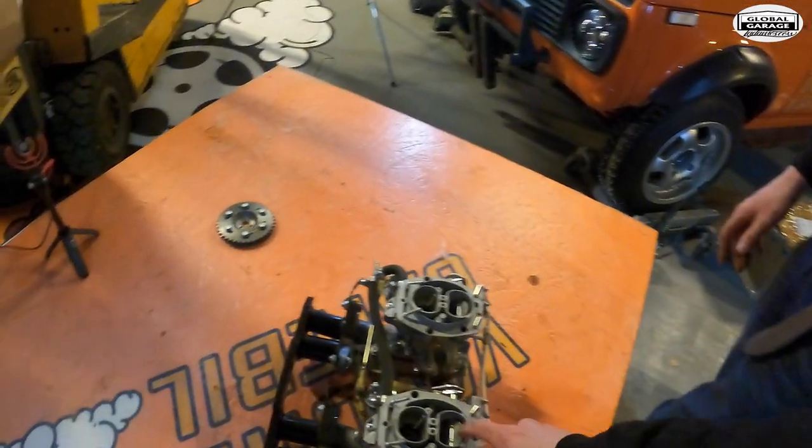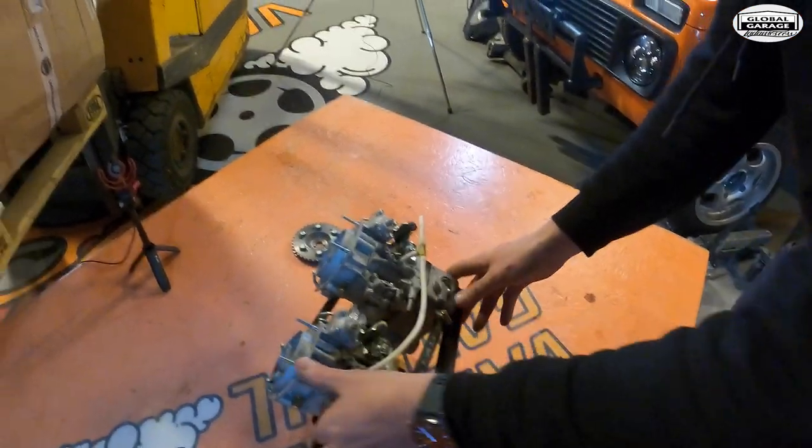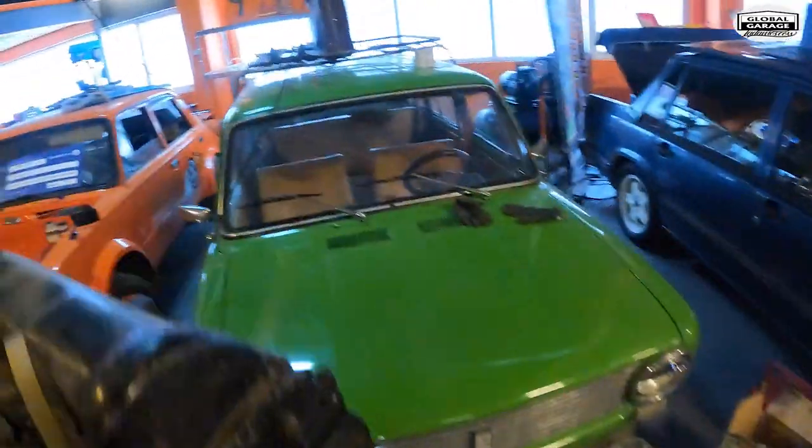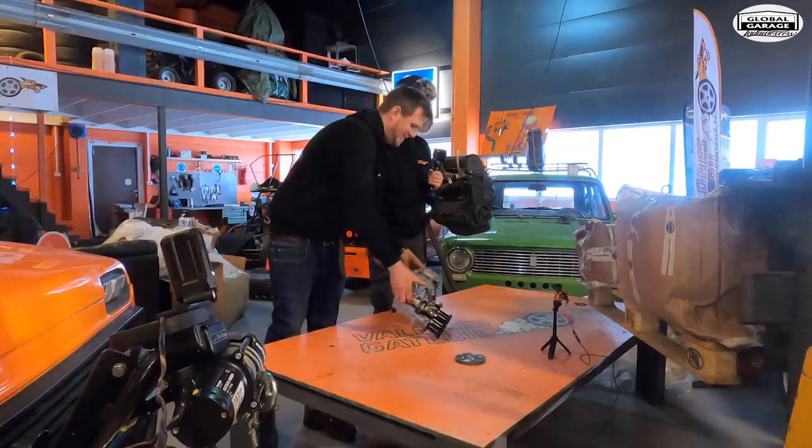But look at those — not so environmentally friendly parts. This will do wonders for our green Goblin Yermen. Cool. Next one.